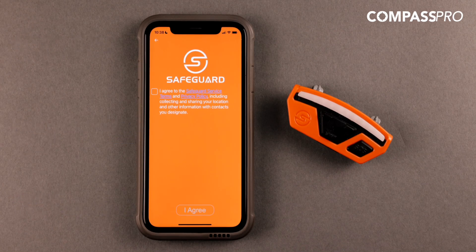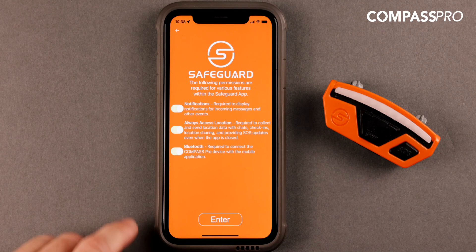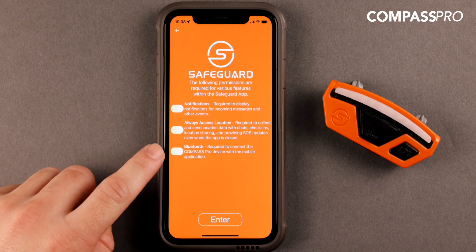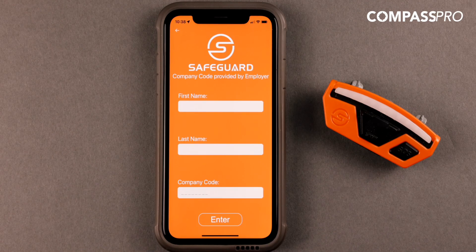Upon opening the app, you will be asked to accept the terms and conditions and enable app notifications, location tracking, and Bluetooth pairing. Please note that location tracking is only used in an emergency.